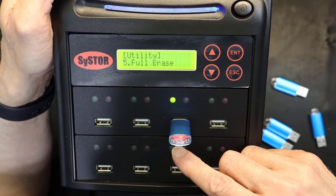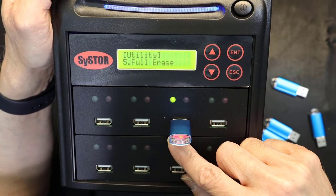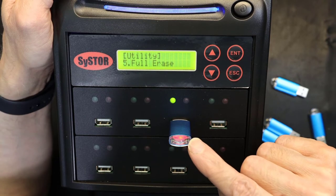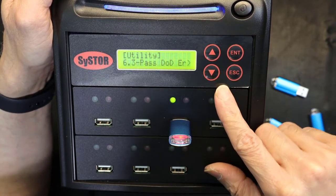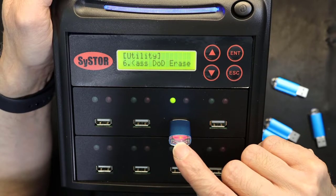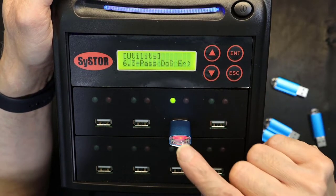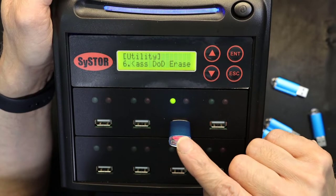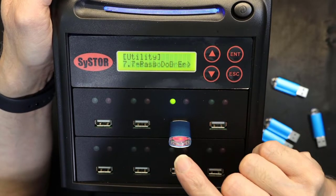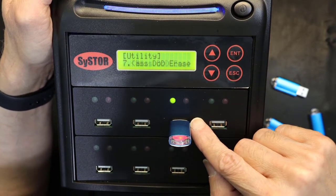The three-pass DoD erase is very safe — it's near impossible to retrieve data after a three-pass erase, but it's still not the strongest level. The seven-pass DoD erase is completely foolproof — it's impossible to recover anything after a seven-pass DoD erase.